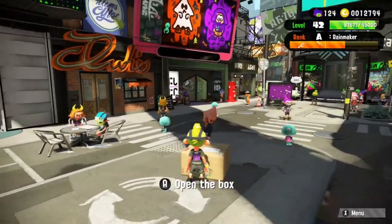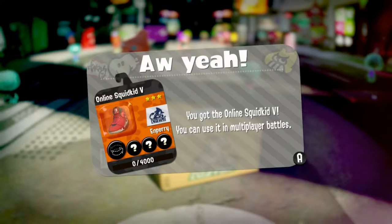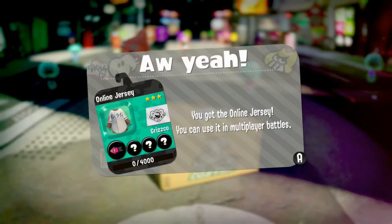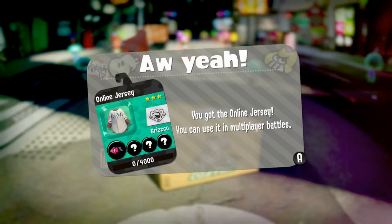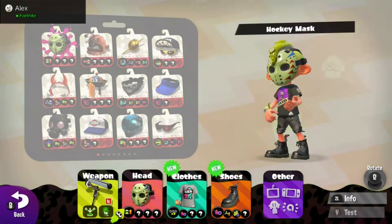Here it is guys — it's called 'Online Squid Kick' and it actually has the Nintendo Switch logo on it, which looks really dope. There's also an online jersey. I honestly expected a little more, but it's still pretty cool.